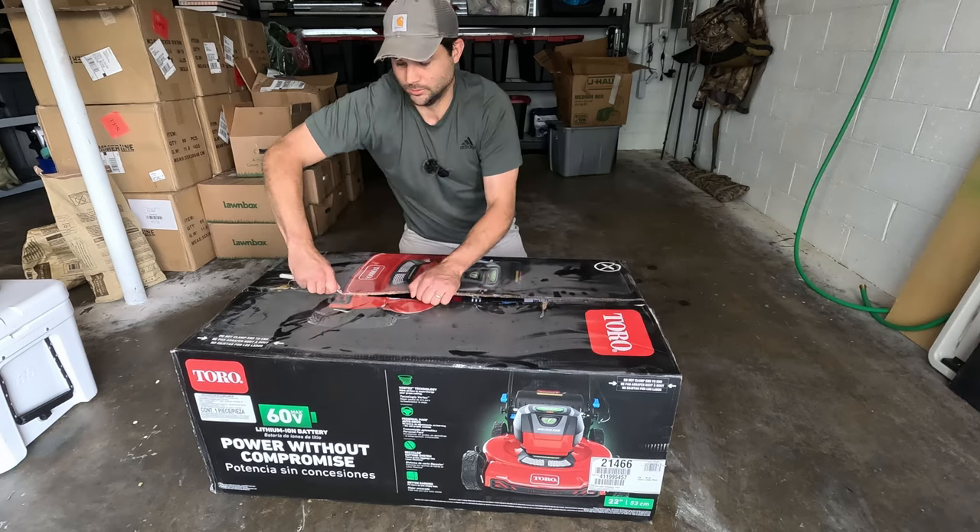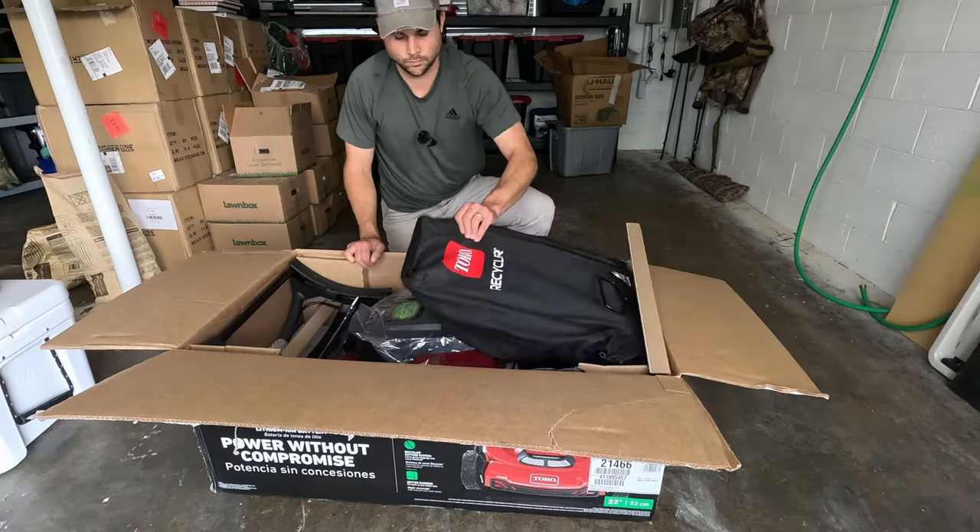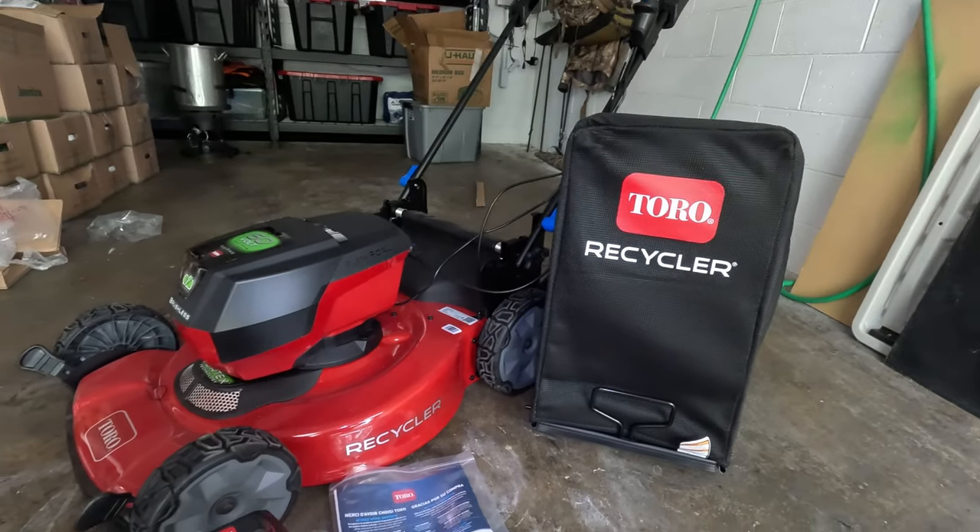All right, let's crack her open. Now that we got that thing put together and I've used it for a couple of weeks, I'm going to walk you through some of the key features of this tool.